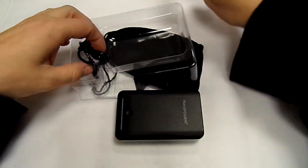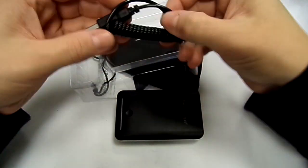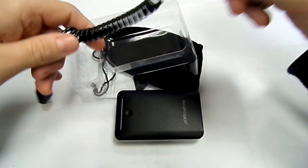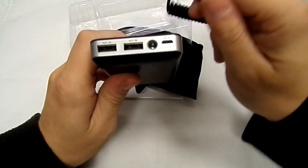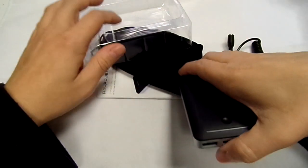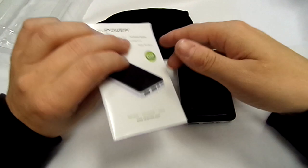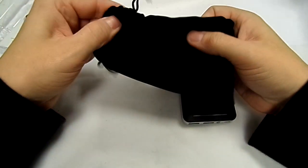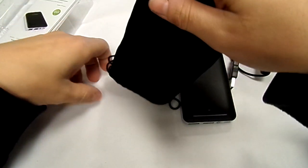You've got the actual adapter which you plug into one of the sockets, and then you plug the adapters in which charges whichever device you want. You've also got the instruction manual and a guide.